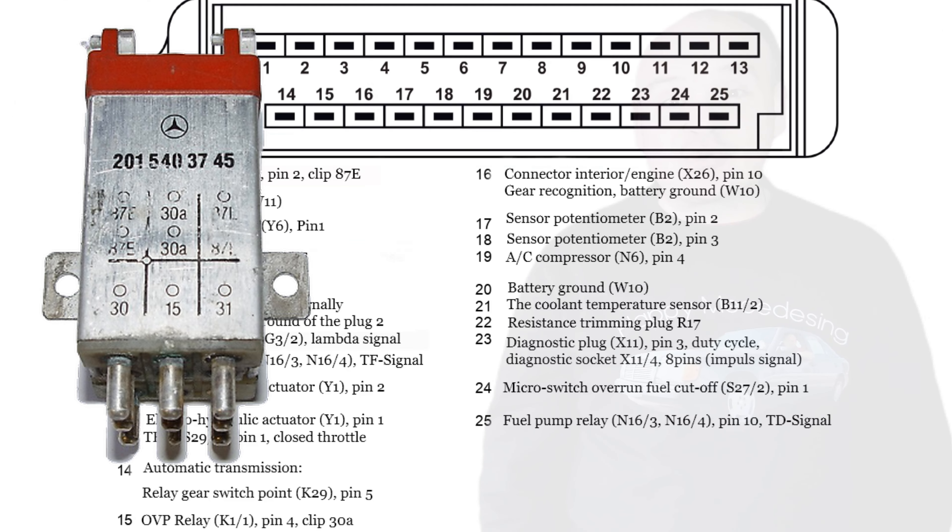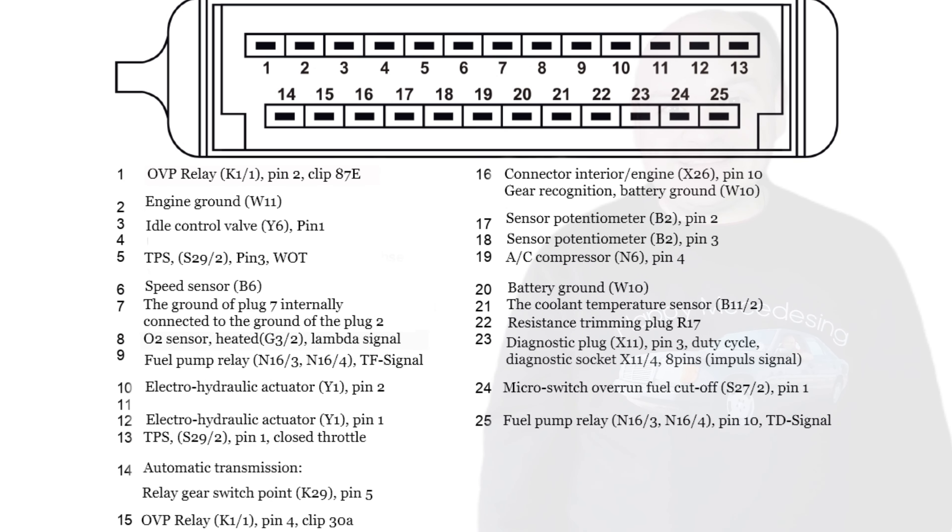Let's see how it's connected at all. It has its power supply and it has its ground. Its power supply is connected to the OVP — to the over voltage protection relay — to the contact 87L. And its ground is connected to pin number 3 on the ECU.